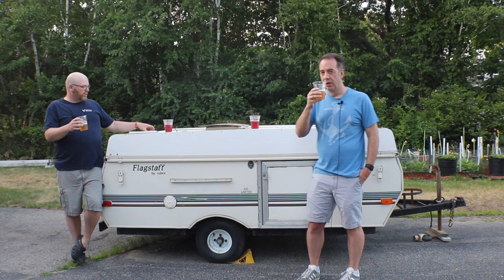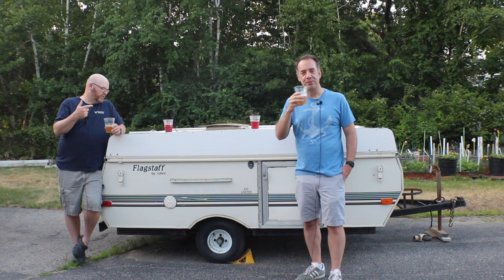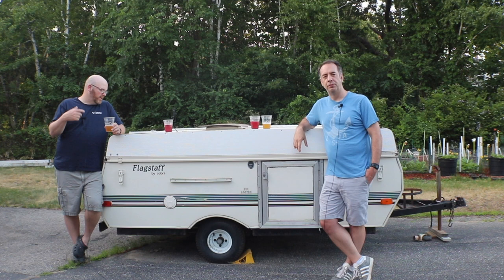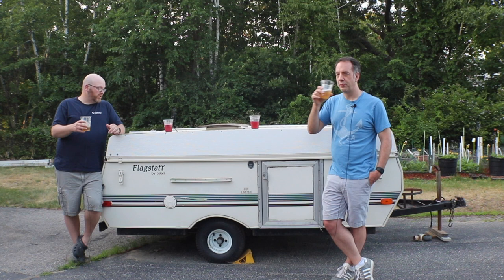This is a two-gallon batch — 7.6 liters — and it's going to be a low-gravity beer. The starting gravity was 1.042. The recipe is one and a half pounds of Pils malt (680 grams), one pound of torrified wheat (450 grams), and a quarter pound of flaked oats (110 grams).